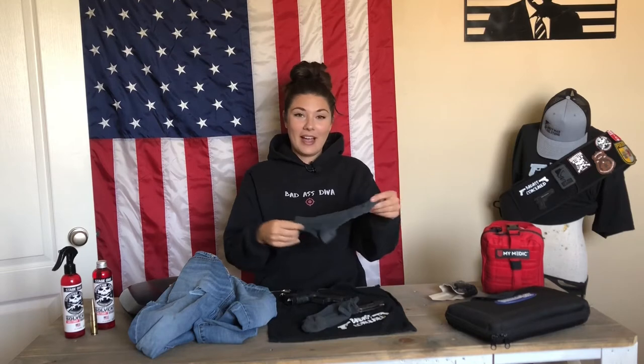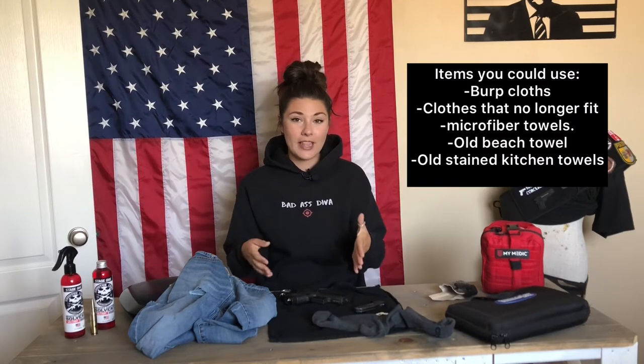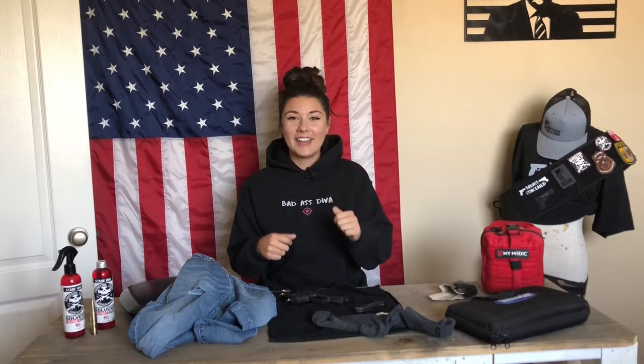If you have kids' socks — and I highly recommend washing them before using — or even your own socks that get holes in them, instead of throwing them away and buying towels for this, I like to save money. I like to save trash and reuse everything. Like these coffee creamer containers — I'm a coffee drinker and I cleaned them out and started seeds in them. I like to recycle and reuse because why not?